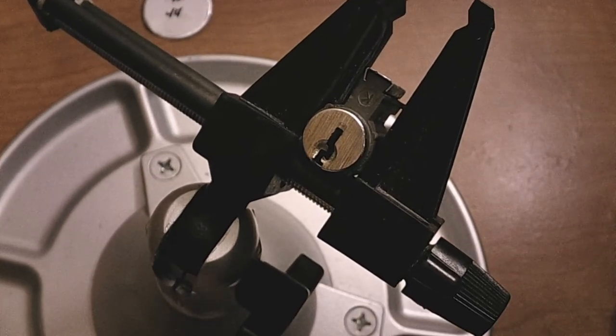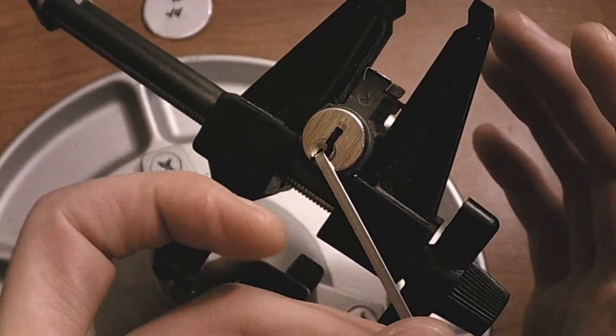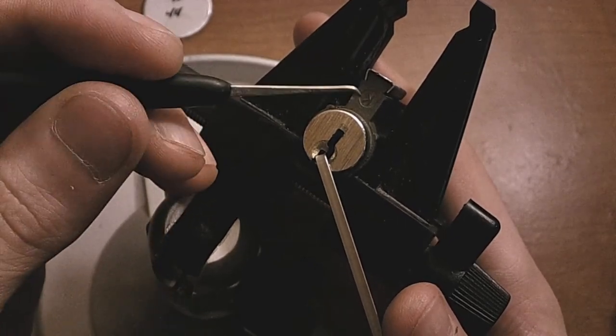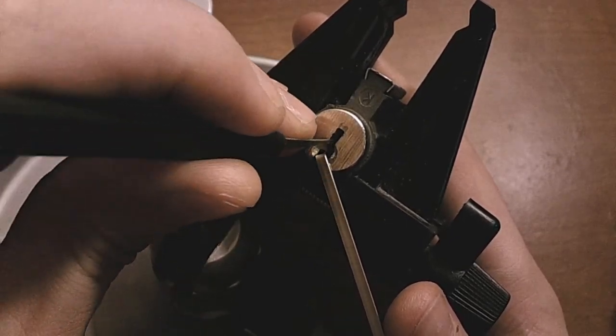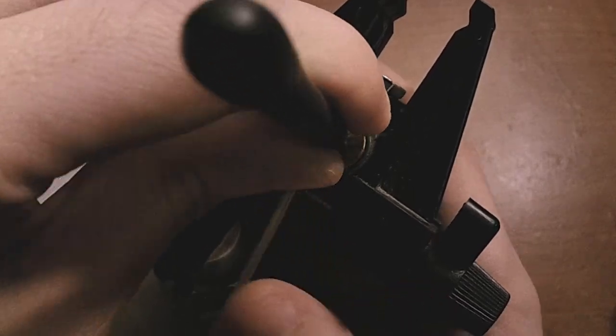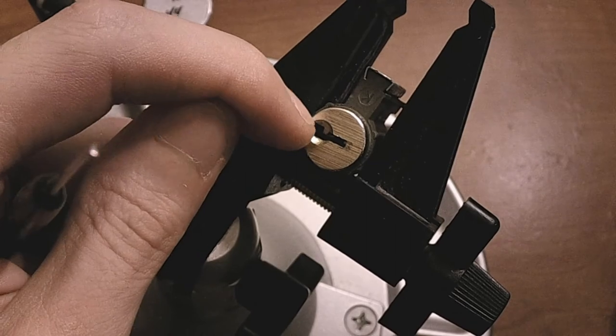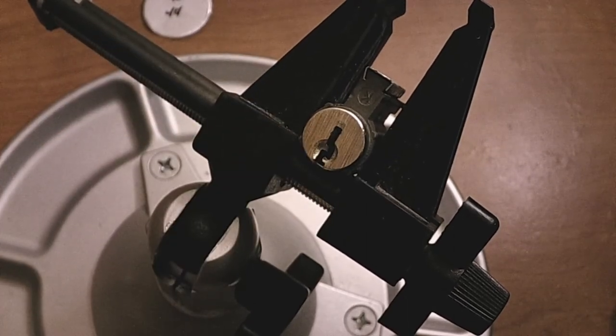So I'm going to attempt to demonstrate that first, and then I will single pin pick it afterwards. I'm just going to take the back of a pick here, and just like that, we got it open. Of course, you guys don't want to see that — that's boring.